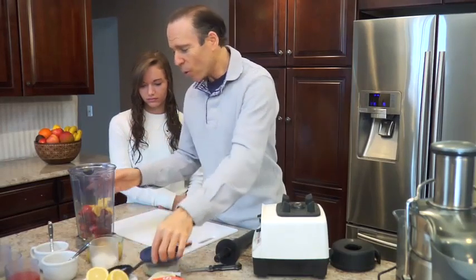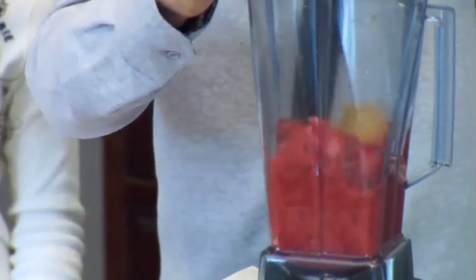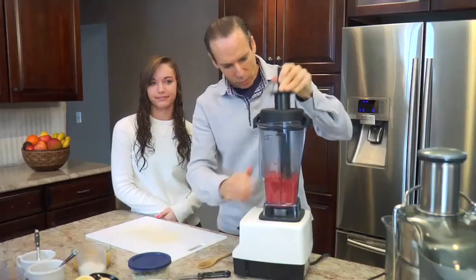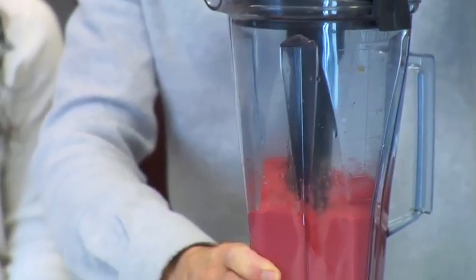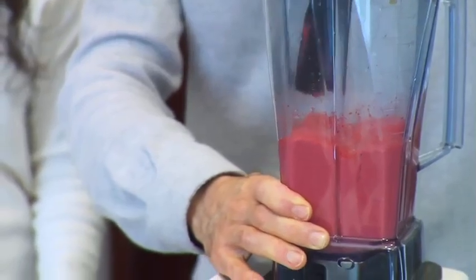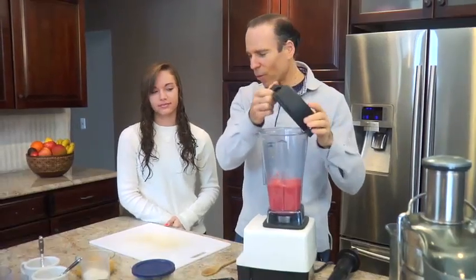And that's it. We're done. Going to blend it up. Okay, let's have some strawberry sorbet.